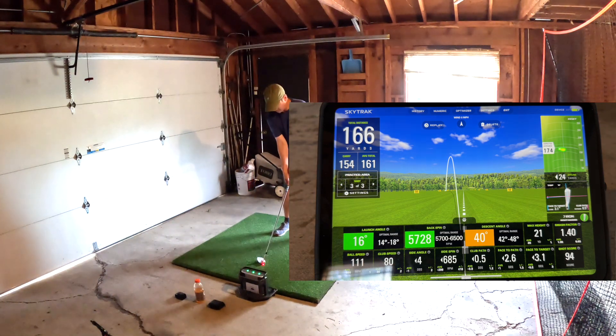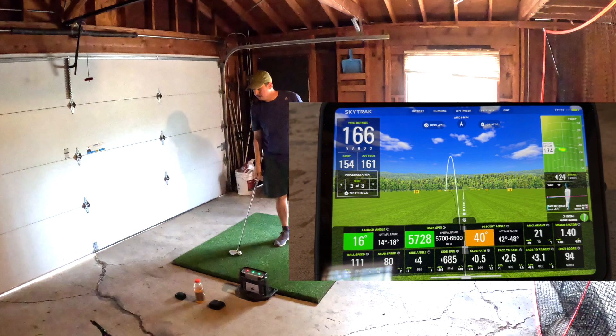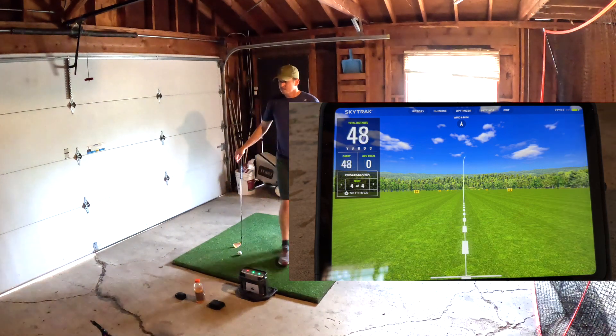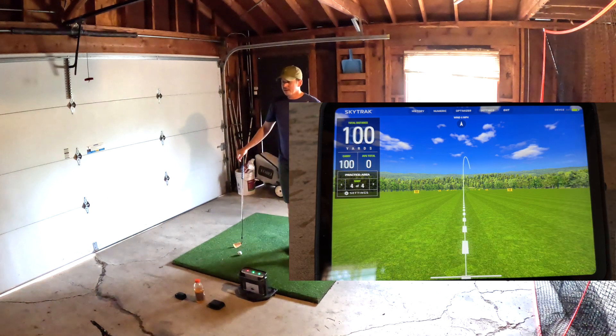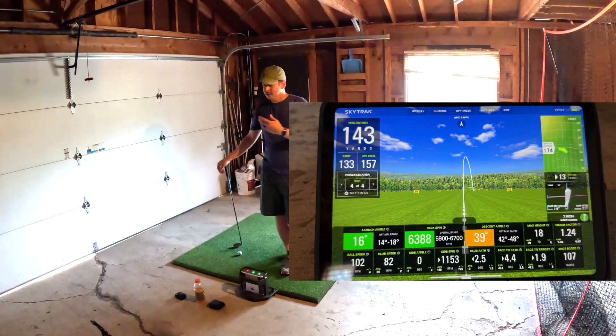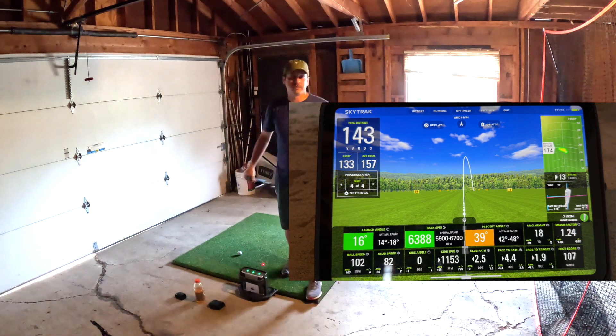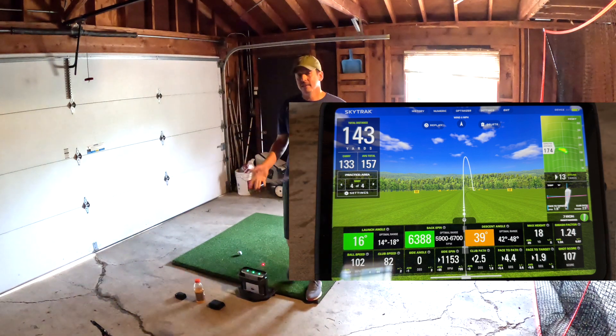Let's do one more. Let's see if we can leave on a good note. Ooh, I hit it really thin. Let's see how that picks up. Yeah, it felt a little like a push to the right — that's where it's going. And yeah, distance is way down. I hit that terribly. You can see here, based on the readout, that it picked it up pretty accurately. And that's something that I would expect in real life, so to speak, if I was on the golf course and I hit a shot like that.